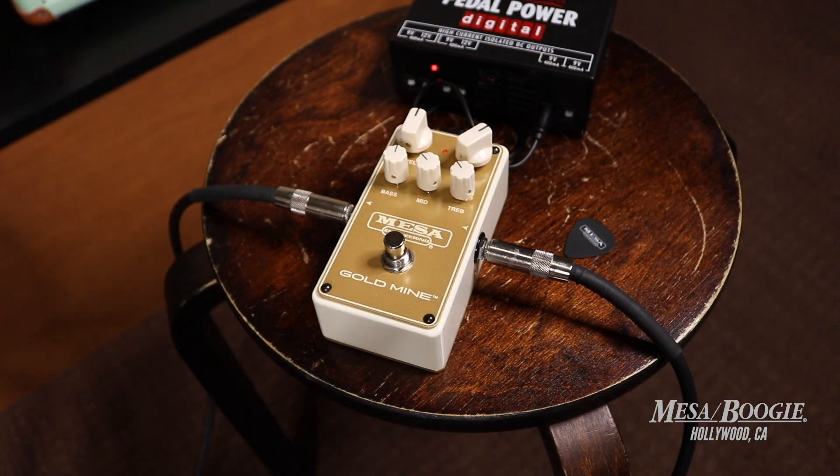Now with the pedal, I'm going to go ahead and push the gain to about one o'clock and we'll really start to hear some harmonics come through.